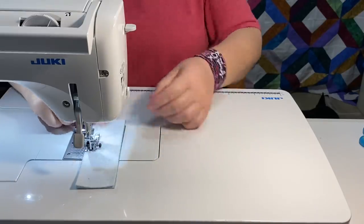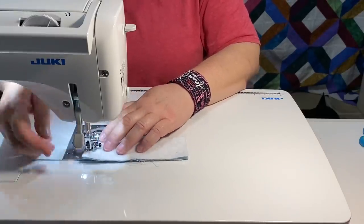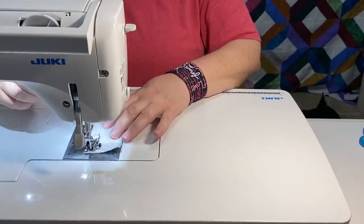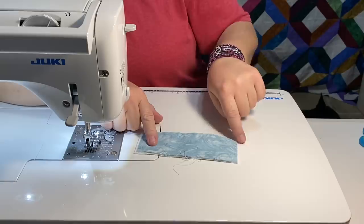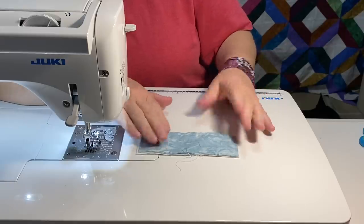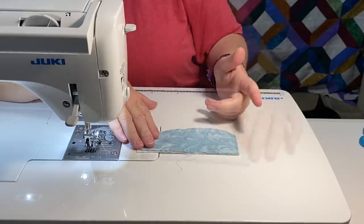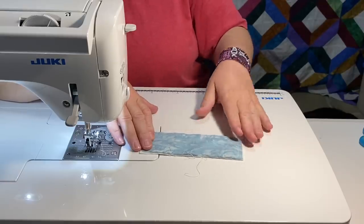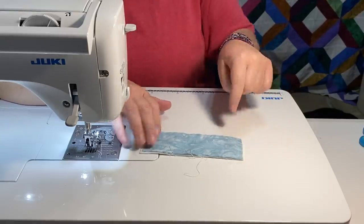I'm backstitching at the beginning and the end so that when I turn it my stitches don't pop open. You can make it fancy and cut your edges with a little bit of a curve or stitch around it, and it looks really nice if you're just making one or two. But if you have to make twenty, thirty, or even more — because some of you are making a thousand masks plus — that's extra time. If we're mass producing these, we don't want to add all those extra steps because it does add up. You'd have to stitch it, cut it, and maybe pink the edges and all that.